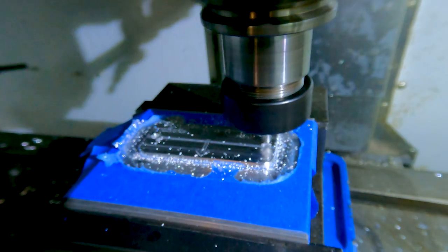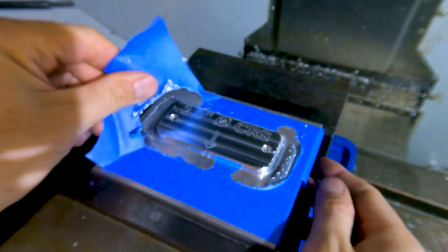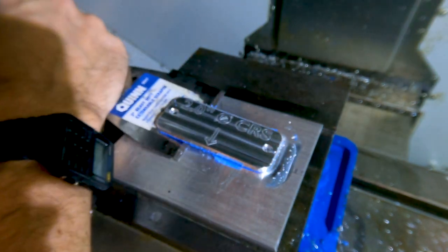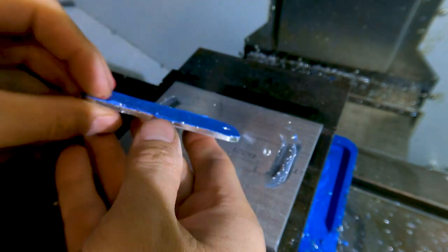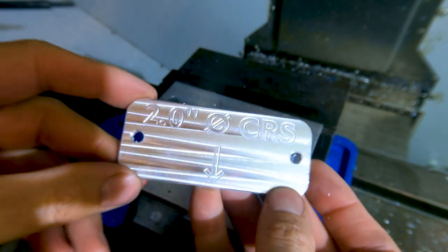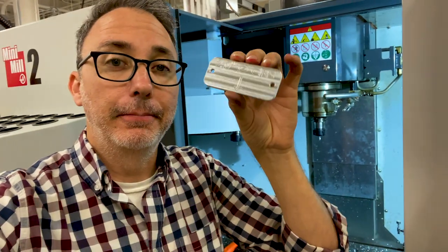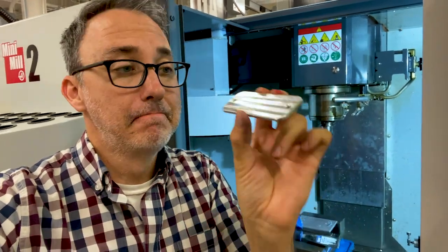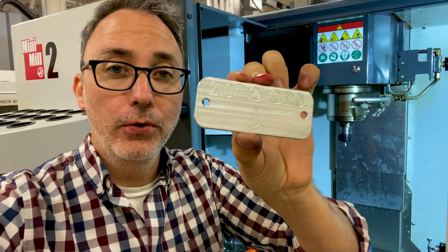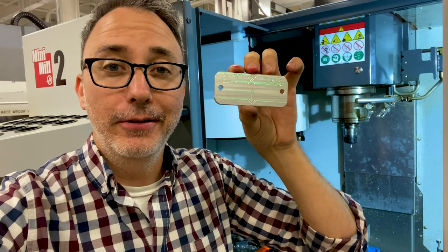I finished the part with a nice chamfer and it was done. I used a paint scraper to pull up the part from the plate. Super glue and painters tape, taking light cuts — it worked. It held it down perfectly and I was able to machine all the way around and give it a nice chamfer. Really happy with how it turned out.